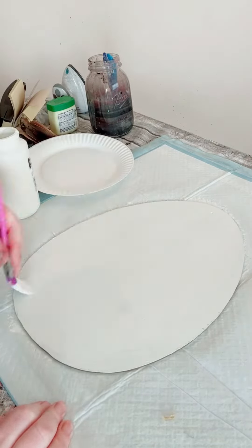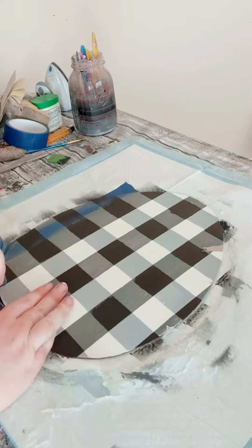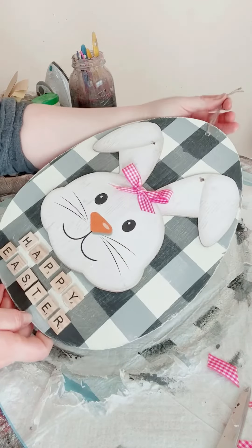For this part, you want to reapply that blue painter's tape where you had initially put it down the first time. Then go over it with some black acrylic paint, allow that to dry, and then start peeling off that blue painter's tape. You can then decorate it however you would like.